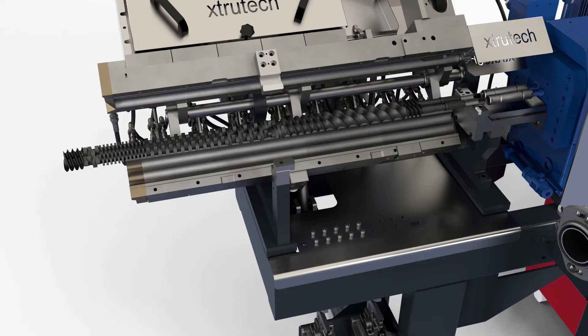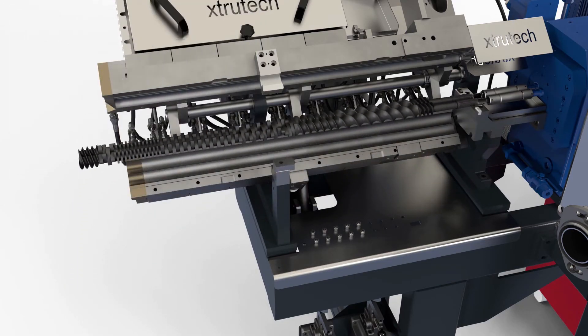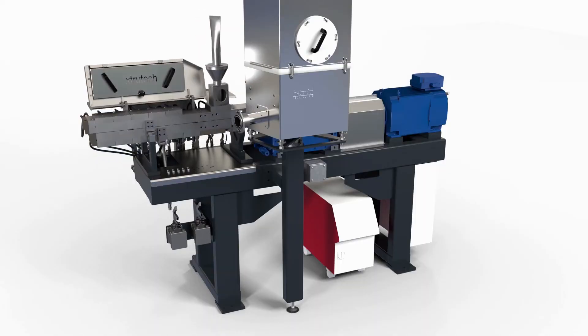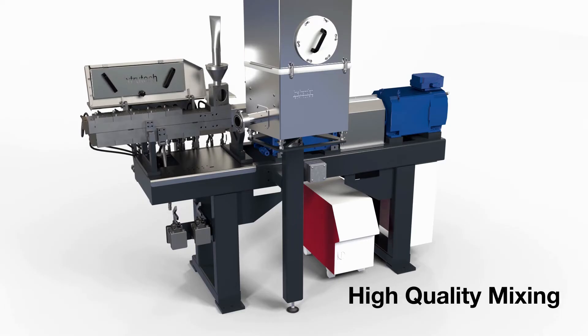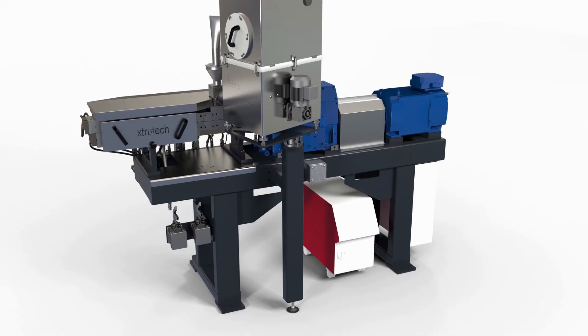The XTS range uses the time-proven high free volume geometry, as recently adopted by Kopirion in 2002 and renamed Mega Volume. The high free volume coupled with the high torque drive and Extrutech's refined feed port and new feed screw designs give our customers an advantage of higher outputs, higher quality mixing, and single-pass processing.